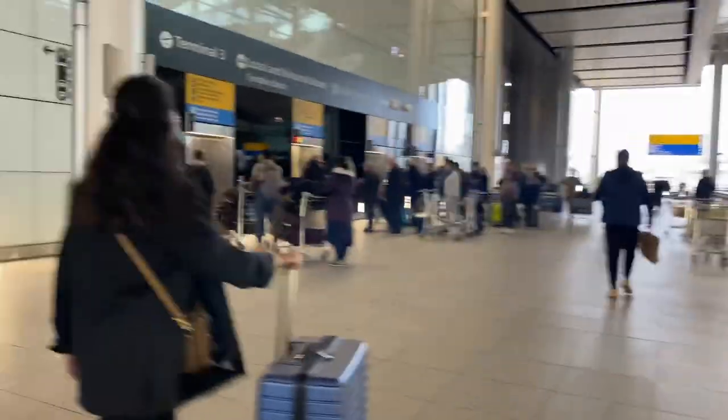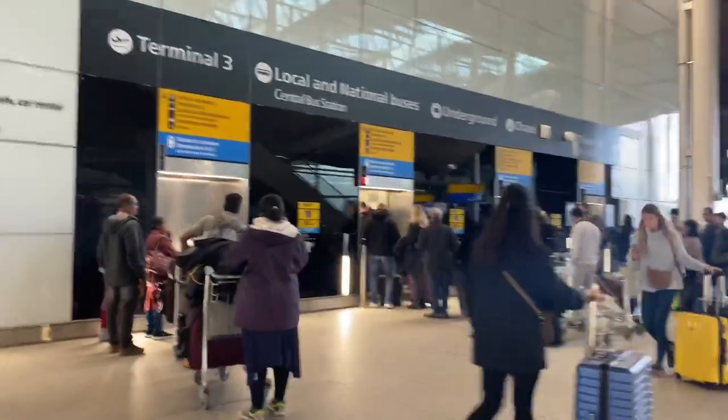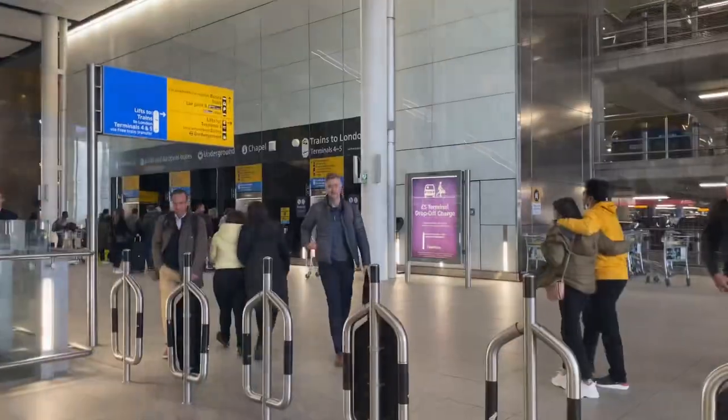This is the board which says lifts to Terminal 3, local and national buses, underground, and chapel. You can see the lifts right there — there's a long queue so I decided not to take the lift, but you can take this lift since you'll be traveling with luggage. I took the escalator instead.